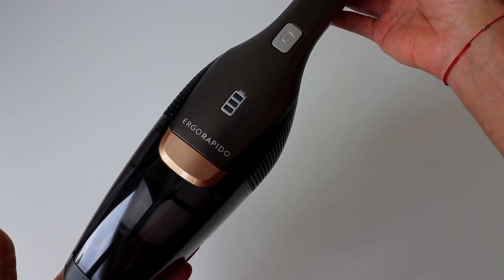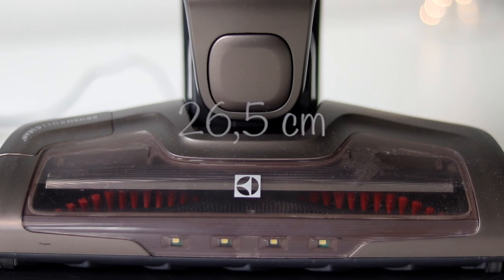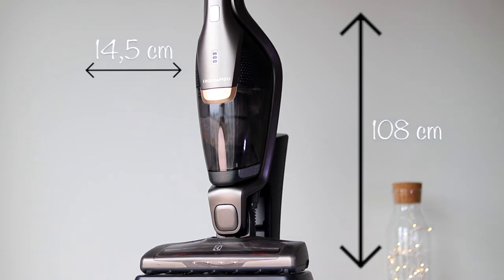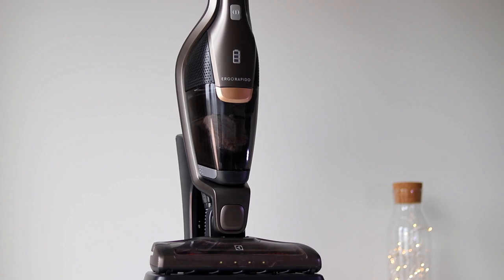This vacuum cleaner has a unique feature — a handheld unit, so that's why it's called 2-in-1. The size of the motorized head is 26.5 centimeters wide; the vacuum itself is 14.5 centimeters wide by 108 centimeters in height. Vacuum weight is 3.2 kilos. The material is plastic and the actual color of my unit is mahogany bronze metallic.